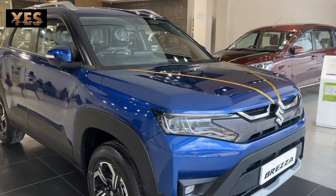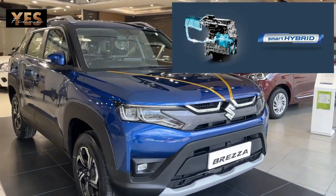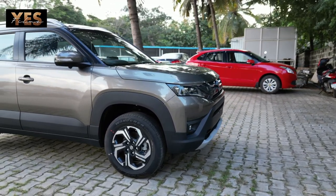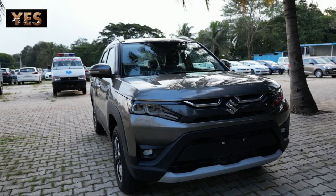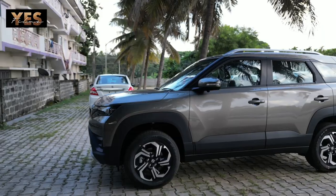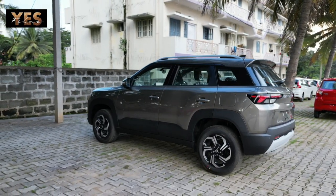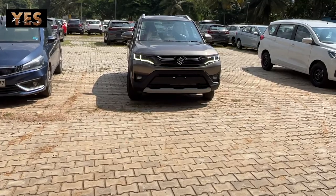The Brezza comes with smart hybrid technology. In this vehicle there are two batteries — one normal acid battery and one lithium-ion battery, along with an ISG motor. ISG is nothing but Integrated Starter Generator. When you give accelerator, the lithium-ion battery supplies power to the ISG motor, which provides additional torque to the engine, helping you save fuel.